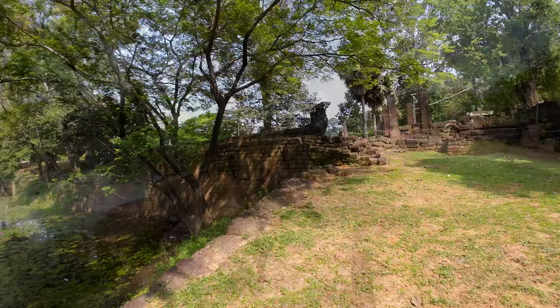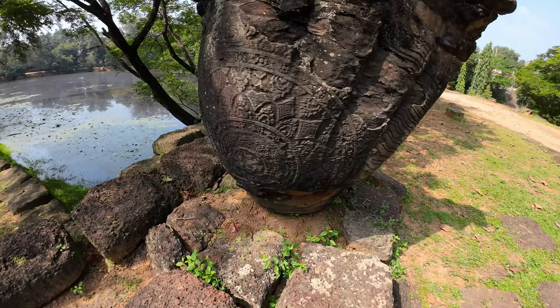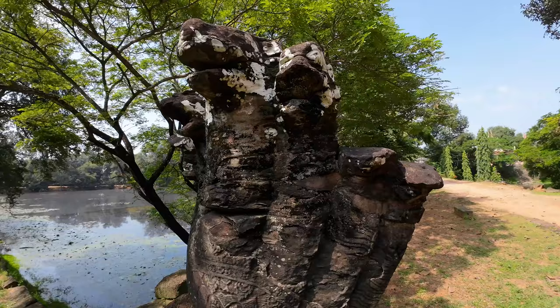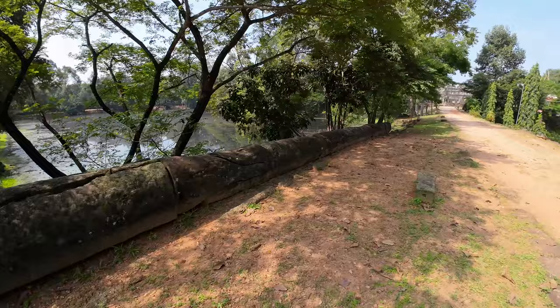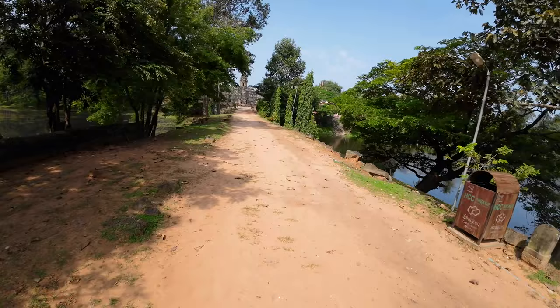And you can see this Naga — they put plaster on top and carved these designs in it. You normally don't see that with this design. And then you can see the Naga head. These would have been the balustrades here, and this would have been the walkway. The later styling puts the Naga raised up, but these are down — it looks like they're just down on the ground. And then there's some more of the moat over here.